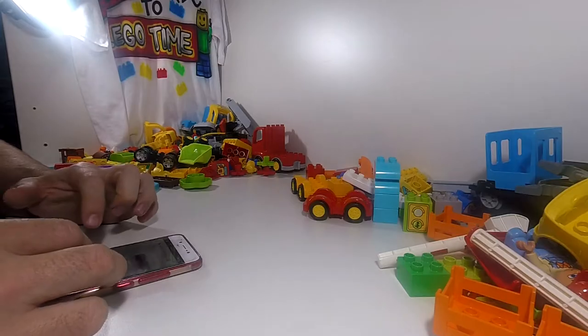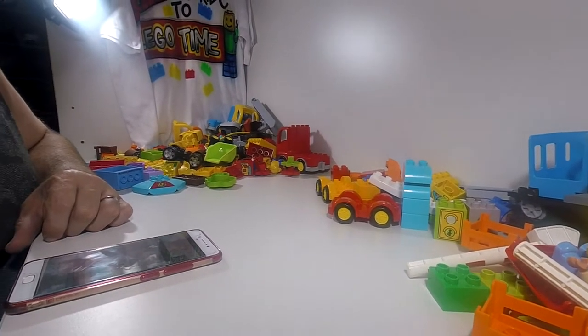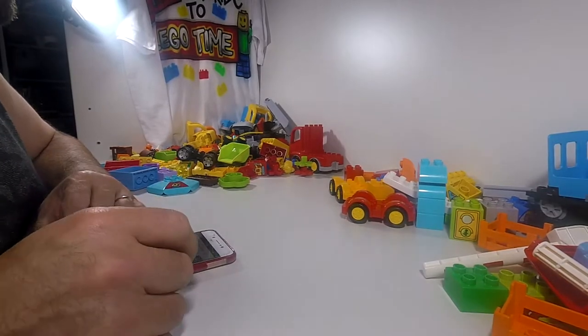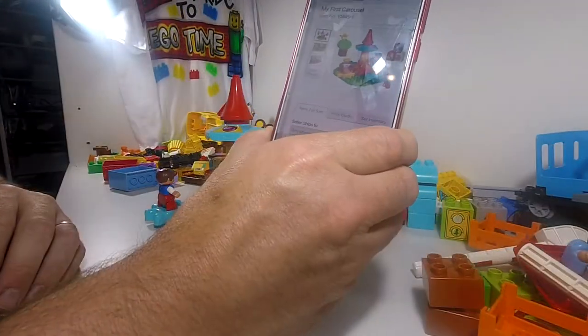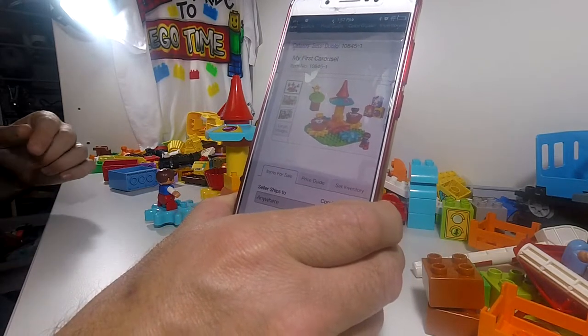Let's go on to our third set. This is a set I've already made a video of — this is My First Carousel. We're missing just a couple of pieces.